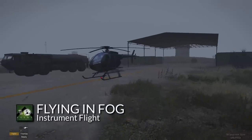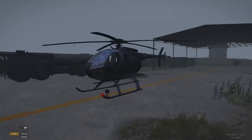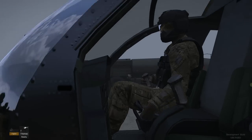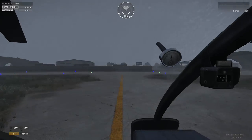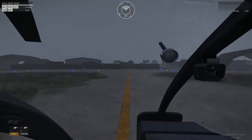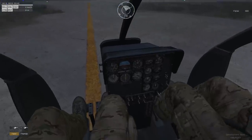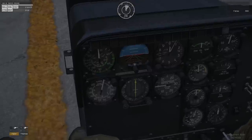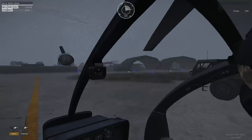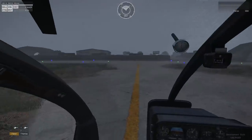Hey everybody, this is Feint and I got a new microphone so I'm not sure how well it's going to sound, but I'll give it a try. I wanted to do a little demo today to see how well — or poorly, actually — I could pilot using the instruments only. To do this I created a mission where it's pretty foggy and rainy, and we'll see how it goes.